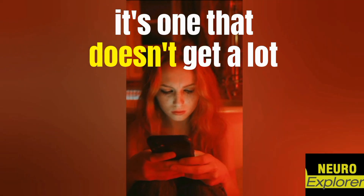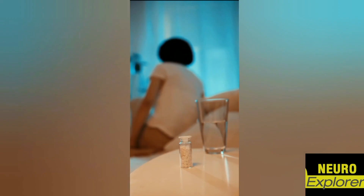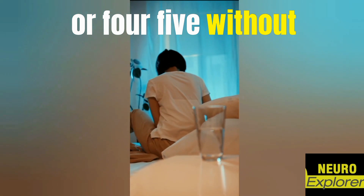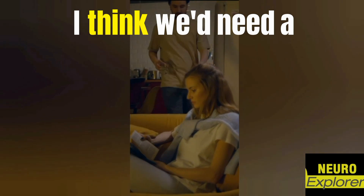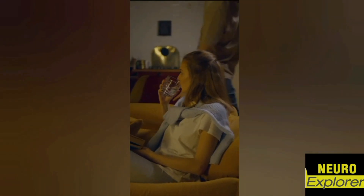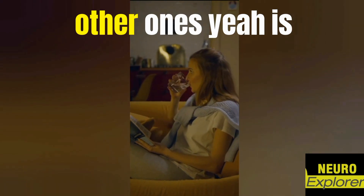It's an amazing training tool that doesn't get a lot of air time these days because it's been around. Still, to this day, if you want to talk about your most effective general health and performance supplementation, it's the same three to four to five — because they work really well. Would you mind just listing off the other supplements you've found very effective? So sodium bicarb or baking soda is one — what are some of the others?